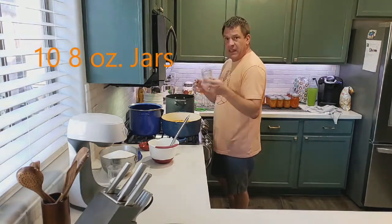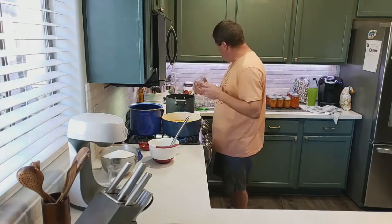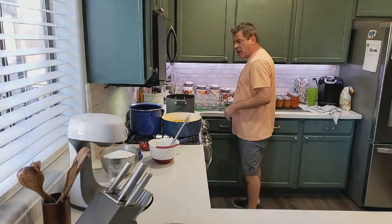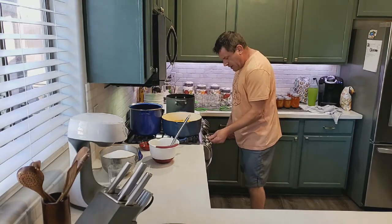That's going to equal out to about 80 ounces, give or take one or two jars depending on how the mixture comes out. We've got our jars and lids ready, and we're going to start heating these up.